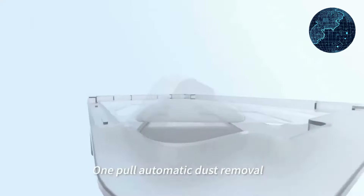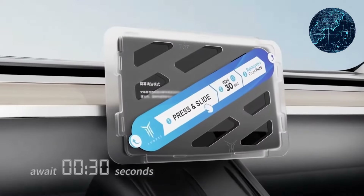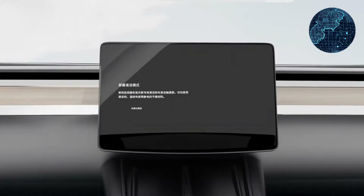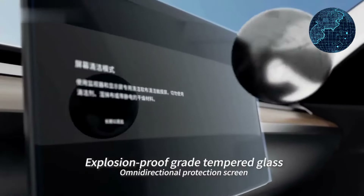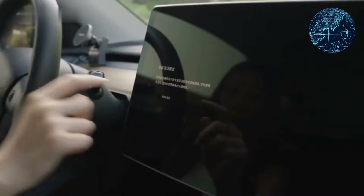Tesla Model 3Y Tempered Glass Screen Protector Review — a shield for your center console. This tempered glass screen protector is designed specifically for the Tesla Model 3 and Model Y center console touchscreen. Let's delve into its features and see if it lives up to the hype.